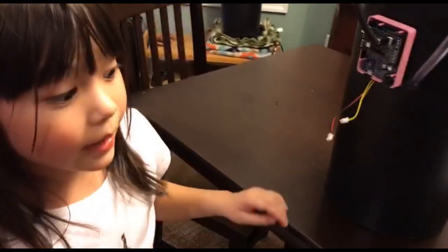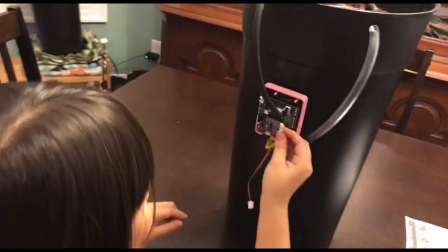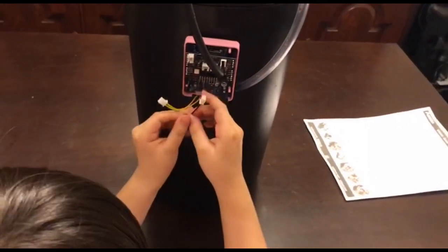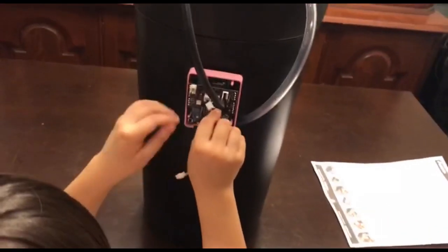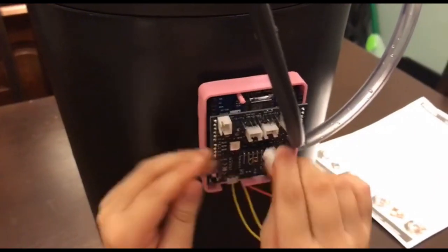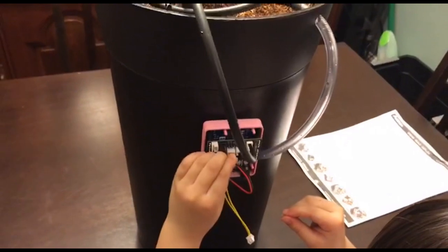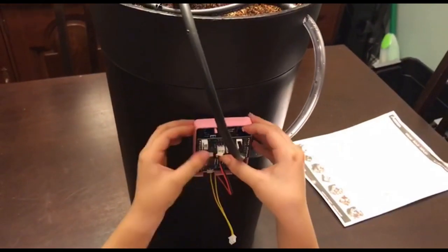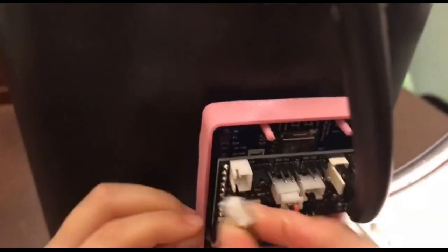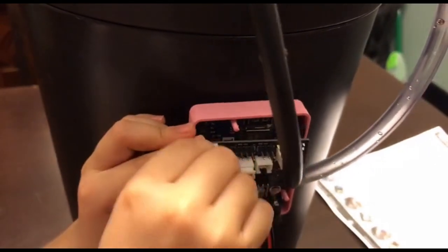Okay guys, now for the final step — we gotta connect these. This one here is the water level switch and this one is the water pump. The water pump is the red and black and the water level sensor switch is the yellow. Plugging the pump into switch channel one. Go ahead and get that in there. That looks good. You're plugging that into the digital pull-up channel one, the sensor channel.